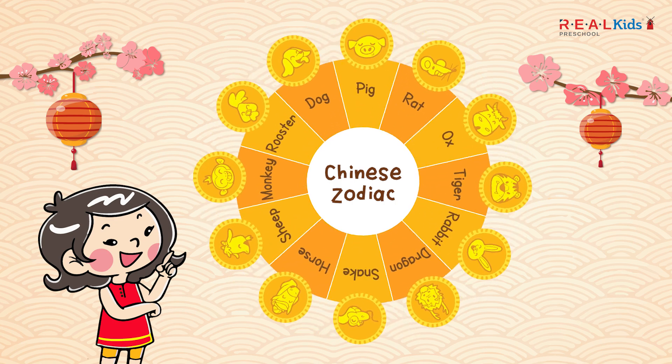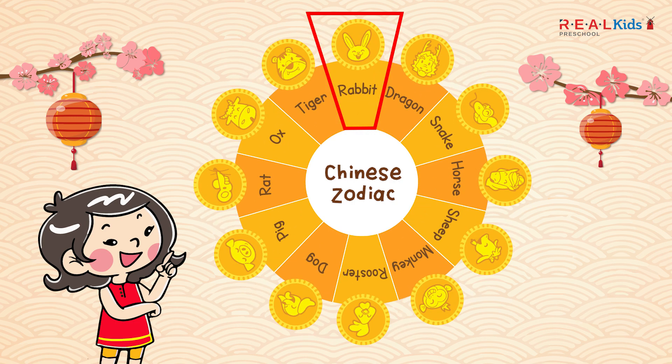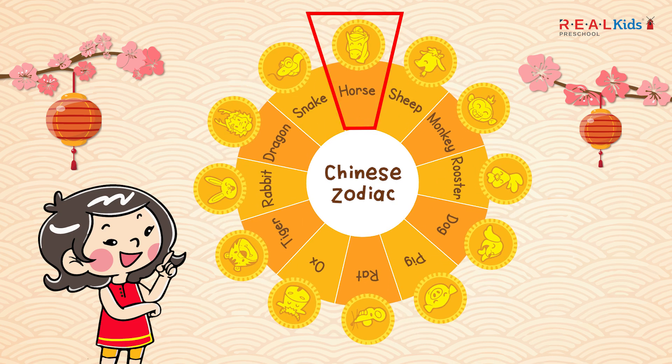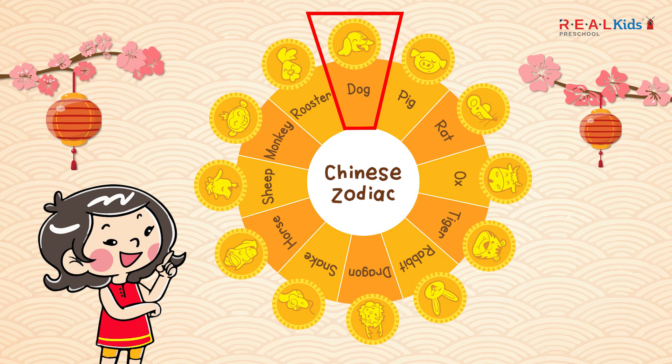In this order they are: rat, ox, tiger, rabbit, dragon, snake, horse, sheep, monkey, rooster, dog, and pig.